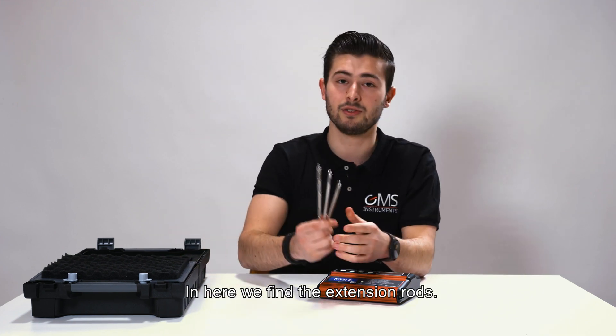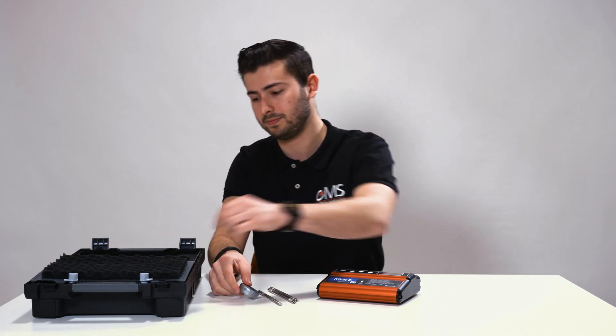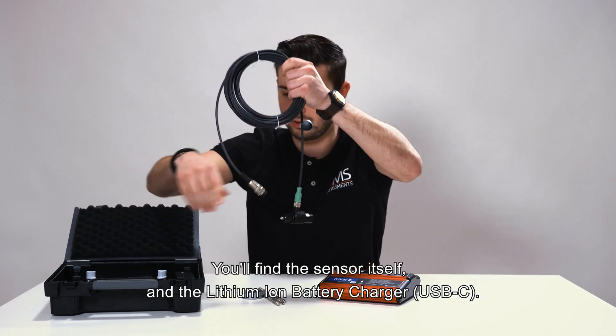In here we'll find the extension rod, some spare tips for the indicator, and in the back of the case we'll find the sensor itself and the USB-C charger.